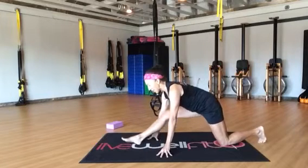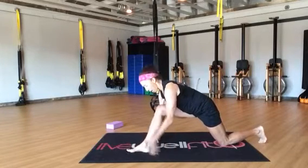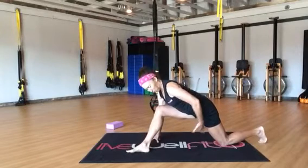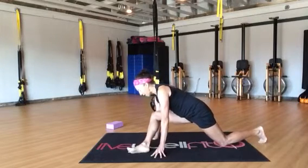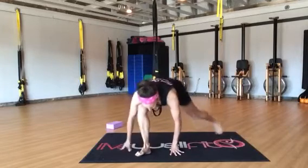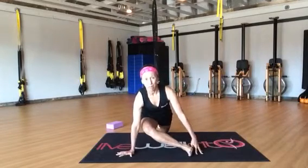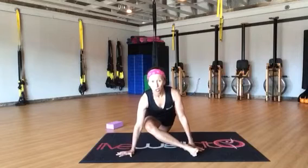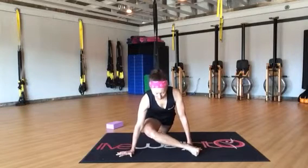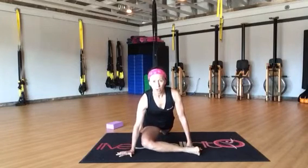Letting your adductor and hamstring stretch. Now from here, that front leg is going to walk in front of your opposite hip — so my right foot is in line with my left hip. Then I'm going to gently lower that down. Coming to a frontal view, you might wind up being about right here, and that's real normal. You're going to be really tight, but as you get more and more flexible, that knee will come closer to the ground.